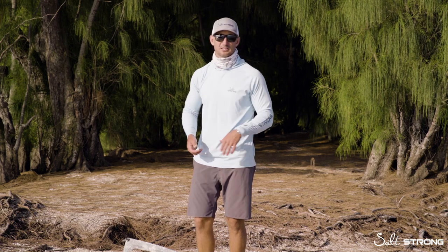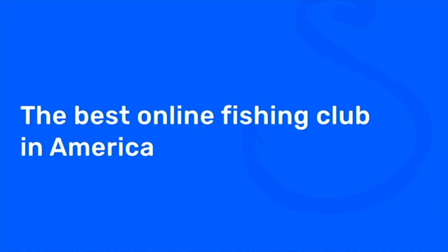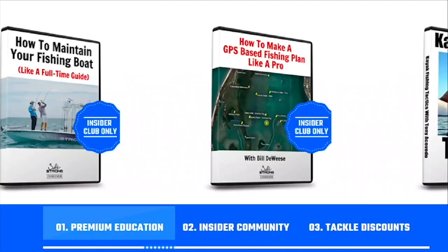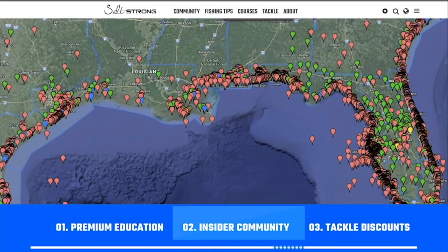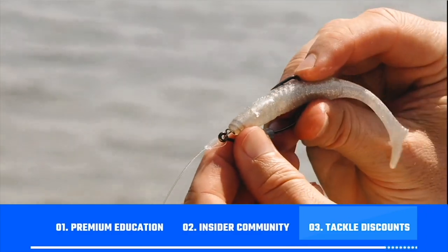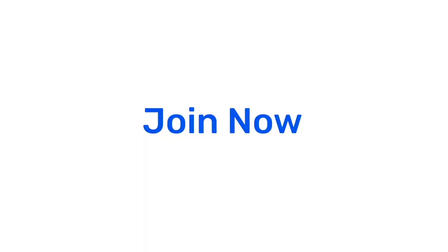And that's pretty much it to setting your anchor. If you're new to Salt Strong, just know that we're the best online fishing club in America because we actually guarantee that you'll be catching more fish while saving time and money. We do this through our premium education, our exclusive insider community, and huge discounts on all the tackle you need. To learn more, go to saltstrong.com. Otherwise, hope to see you again soon.